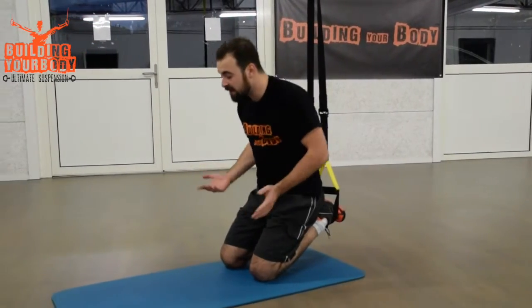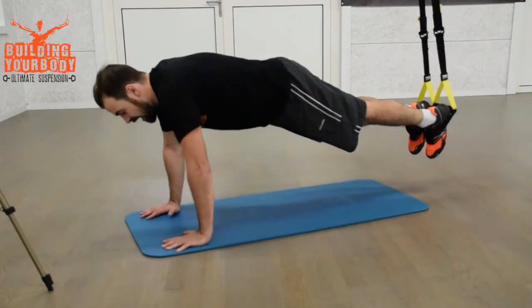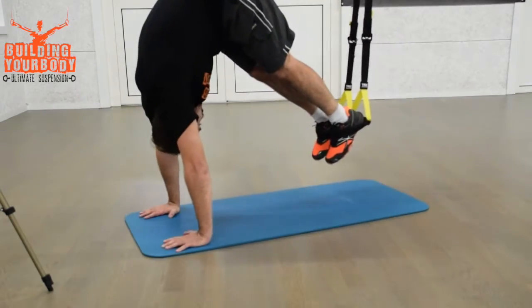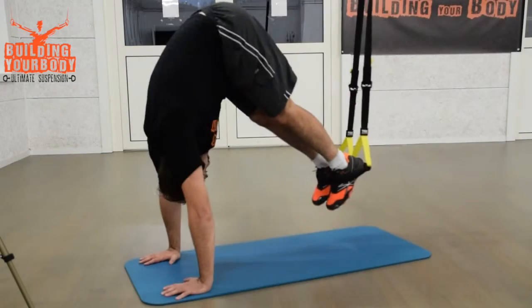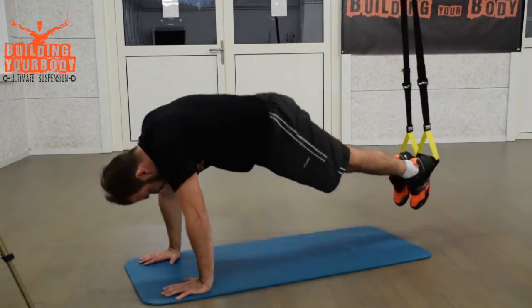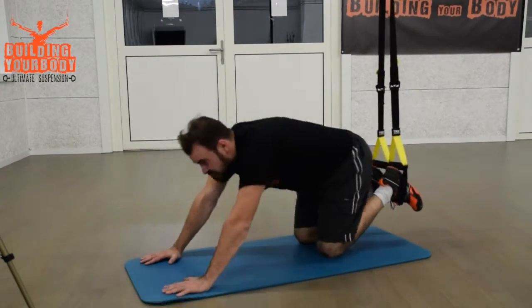For the next exercise, we're going to do a pike. You're going to start in a plank position like this, and you're going to bring your hips up with your legs straight. You want your head to follow as well and go between your arms when you do the exercise. Your core is engaged, your legs are engaged, and the arms are engaged as well.